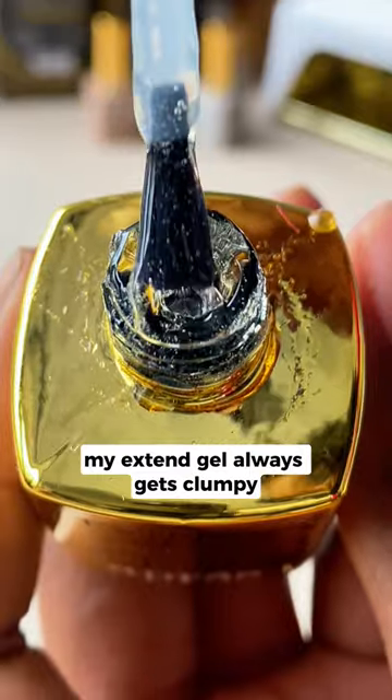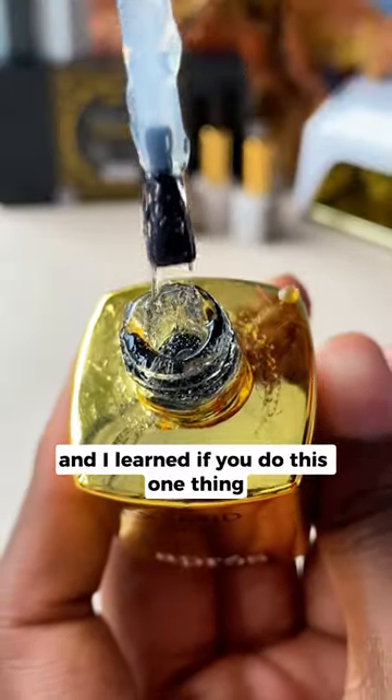Don't you hate when this happens? My extend gel always gets clumpy, and I learned if you do this one thing, it can help.